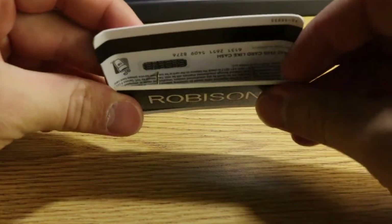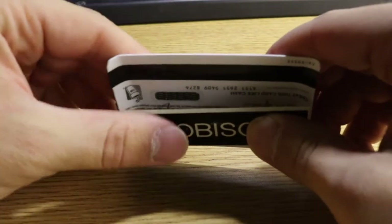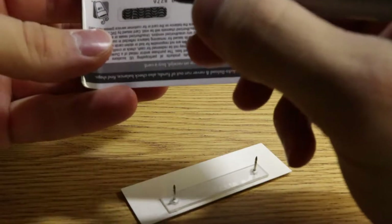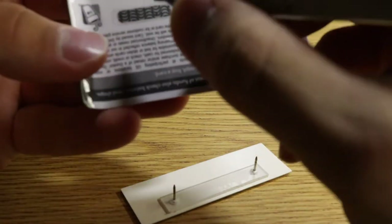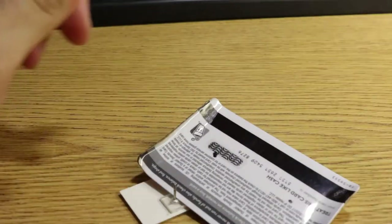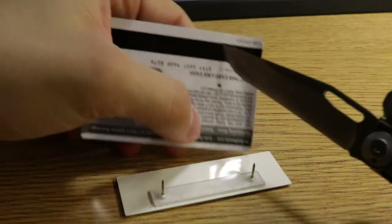You see here you got these two little prongs. What I try to do is just press in a little bit so those prongs kind of make a little indent. Once the indents are made, you're just going to draw them with a sharpie about where those things are. I sharpied it in based on the little prongs.